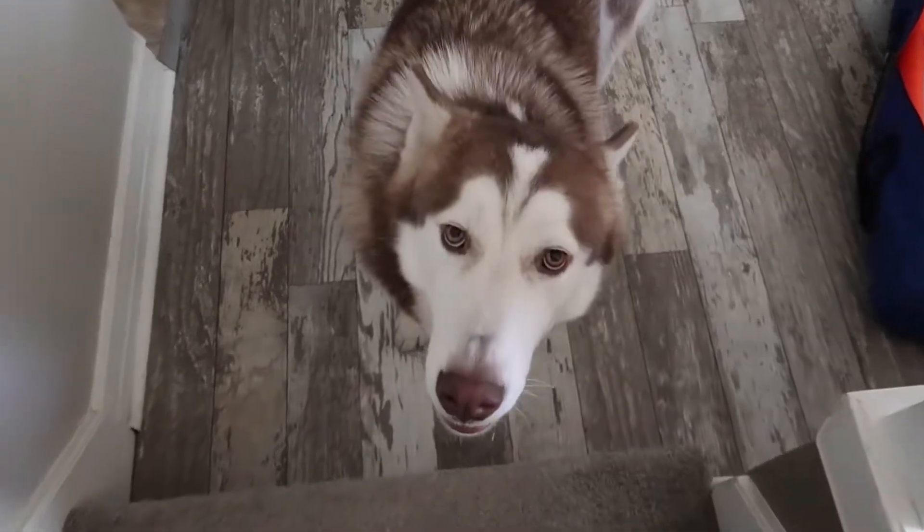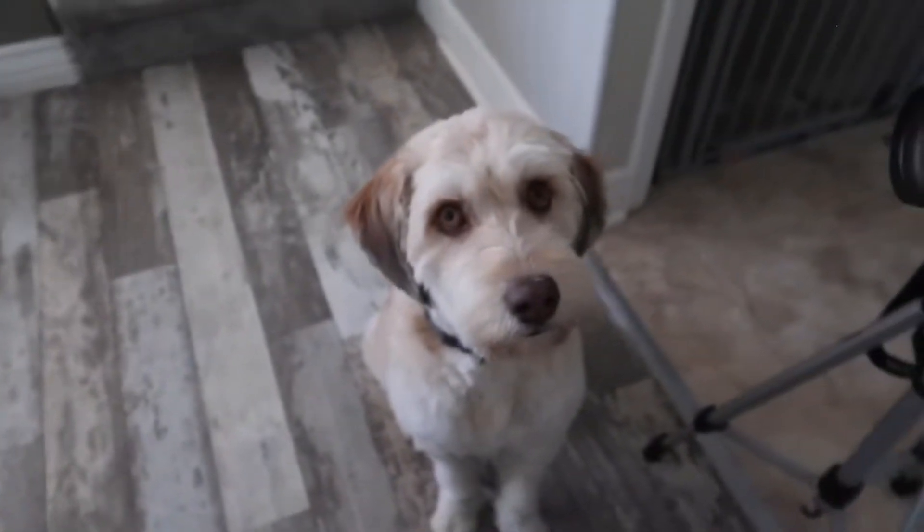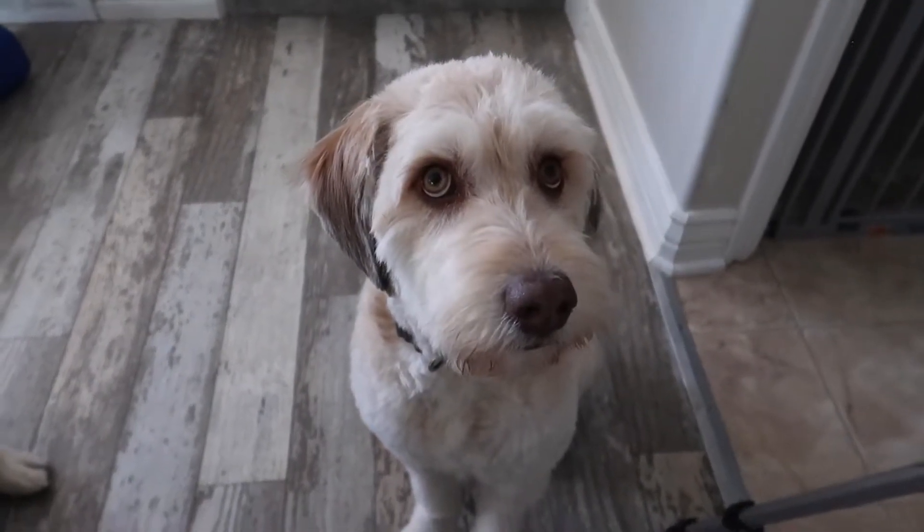Buddy, you want to tell everyone why your nose is dirty? Hey guys, my name is Sammy and if you're new to this channel, I have two really adorable dogs. This one's Leo and then a two-year-old Aussie doodle named Bliss.